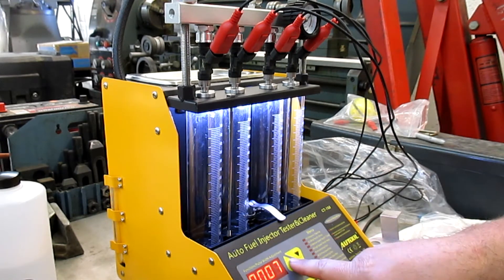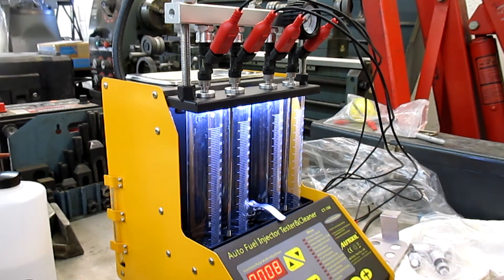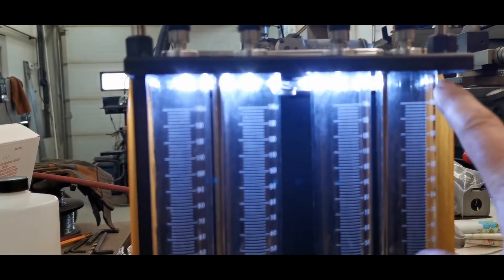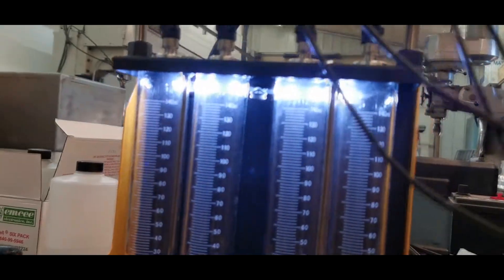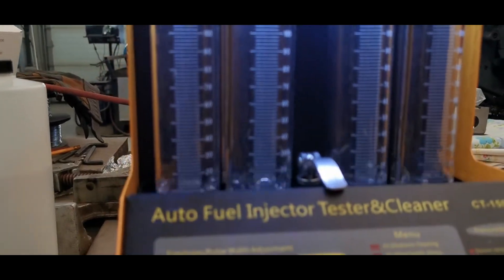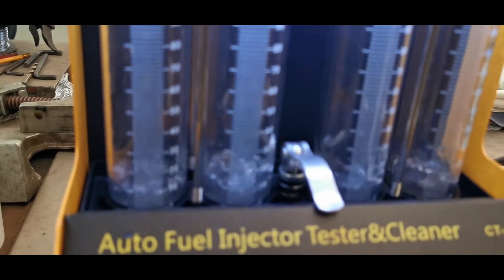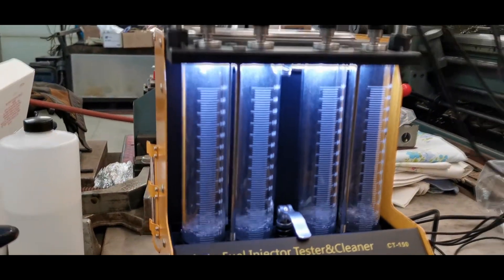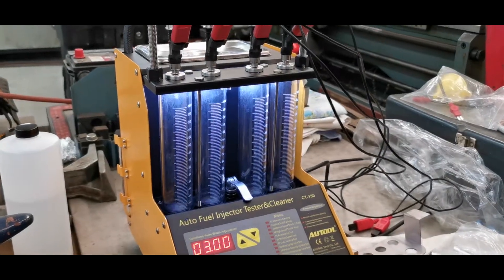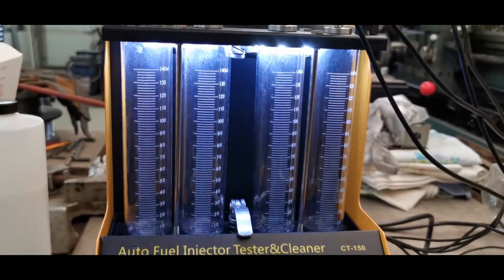We want to do an idle spray and see how they look. It's the idle test. This one doesn't look great, but you gotta stand at an angle to kind of see it. They do actually seem pretty even. It looks pretty good — how did yours turn out? My gas set was fine, my alcohol set leaked everywhere.